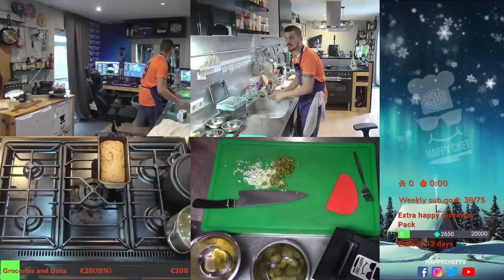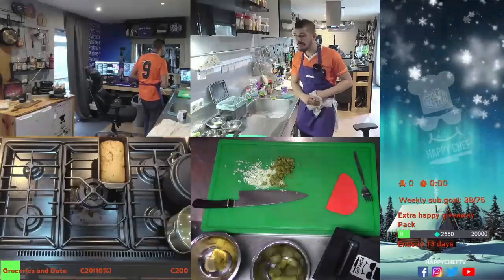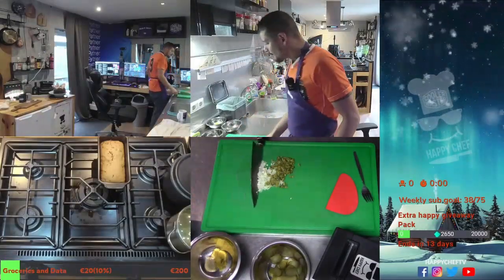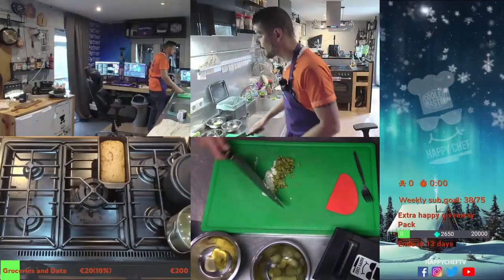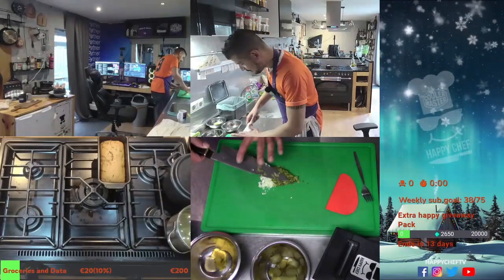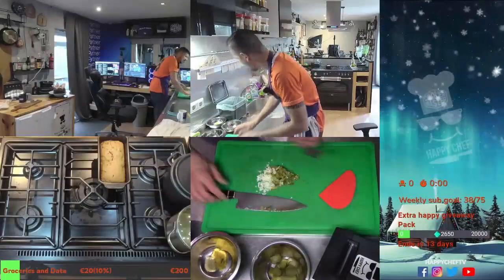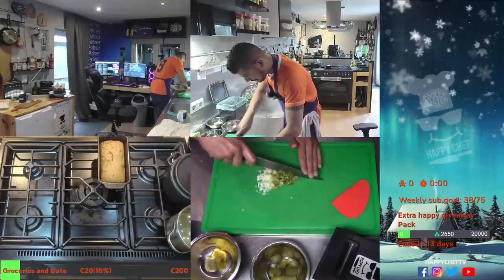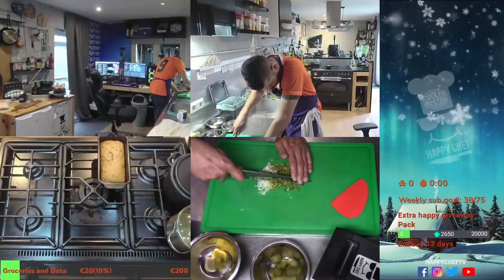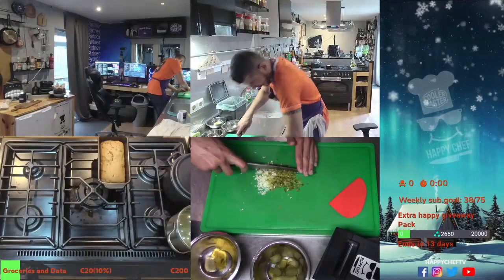Let's go Titan! Gherkins, gherkins, gherkins — let's freaking go man. Gherkins, Gorgonzola, gherkins — here some more, choppy. Getting a great chop going on these gherkins now.